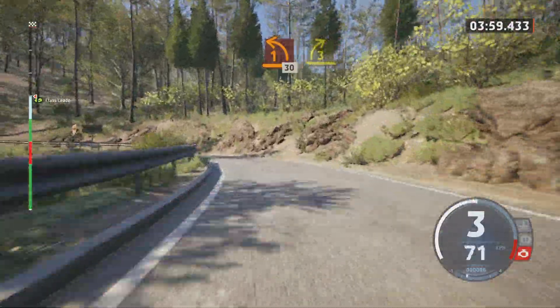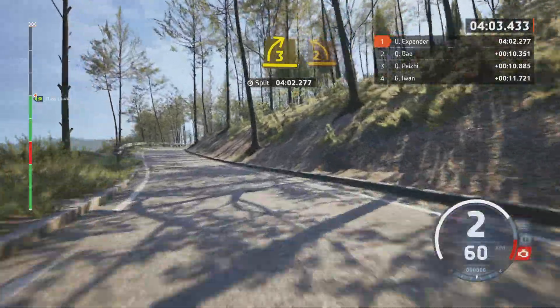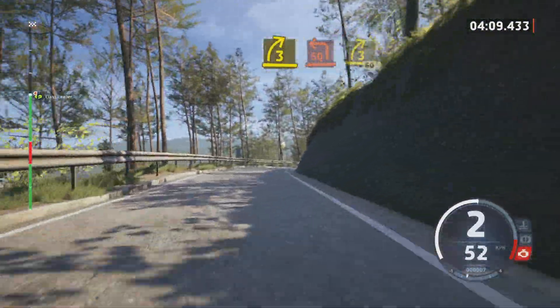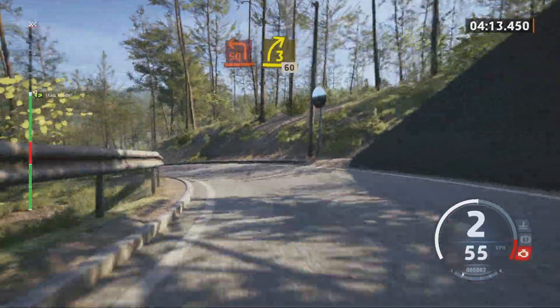30, 3 right tightens, 30, 3 right tightens and 2 left, and 3 right and square left, it's a 3 right, 60, slowing.